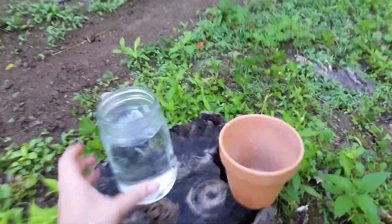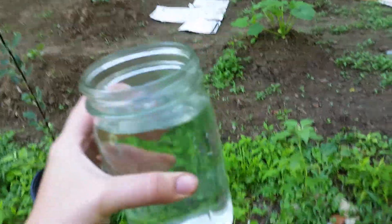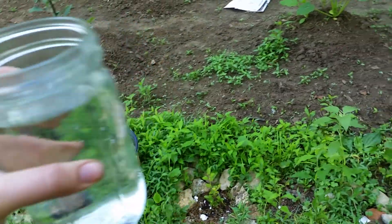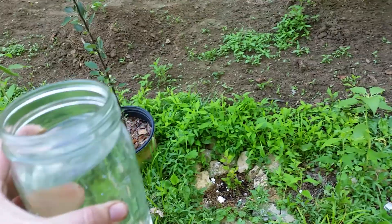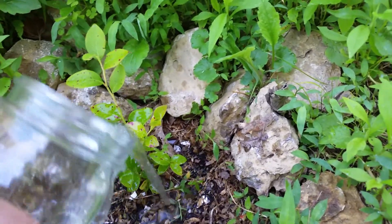The next thing I read I can do is take a quart of water and add about two tablespoons of vinegar into the quart of water, and you water the blueberry bushes with that. Vinegar has acid in it — it's acidic — and so it will help to increase the acidity for the bushes.